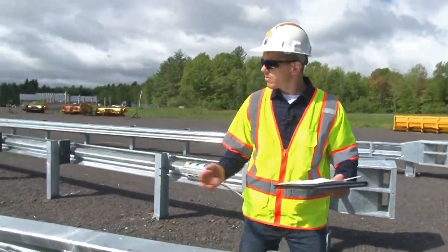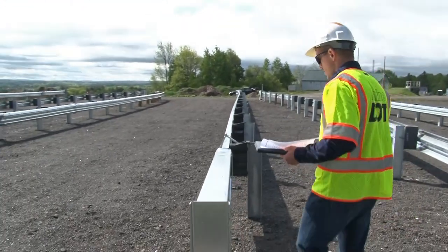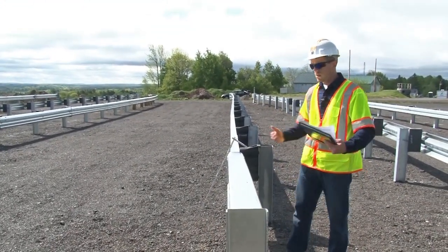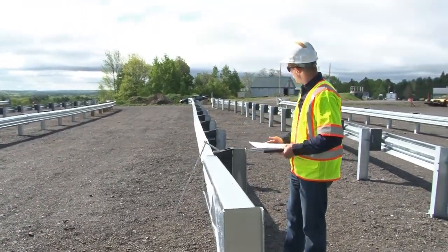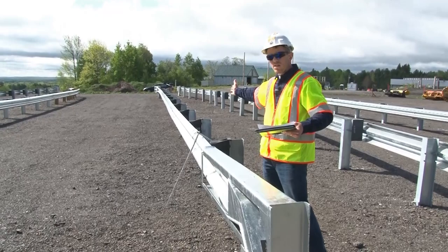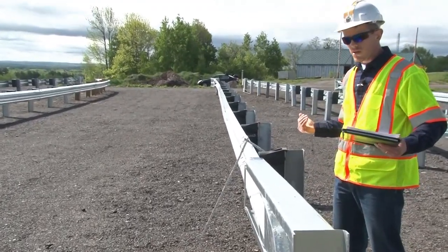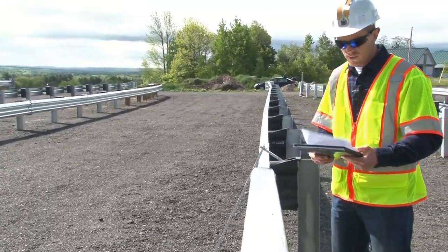The soft-stop is a tangent system. This example is installed at a zero offset, but the soft-stop can be installed at up to a two-foot offset from the normal face of rail. Make note of the rails in the system — they're all straight, there are no curved rails. Even with a two-foot offset, all of the rails in this system should be straight.